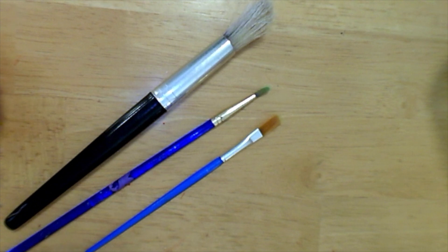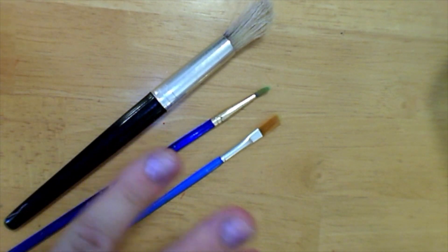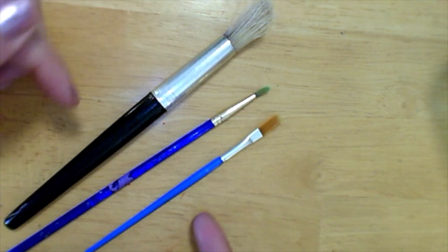These are some of the brushes that we'll be using this year. Brushes have three parts: the bristles, the ferrule, and the handle.